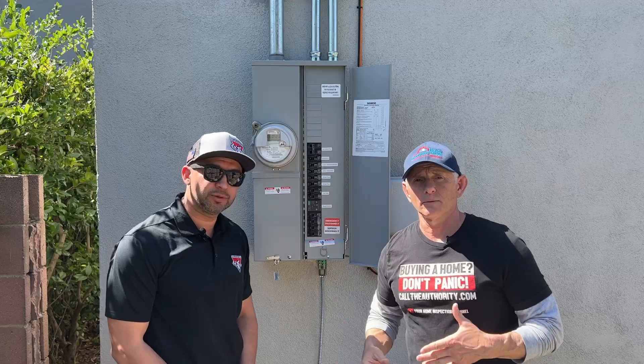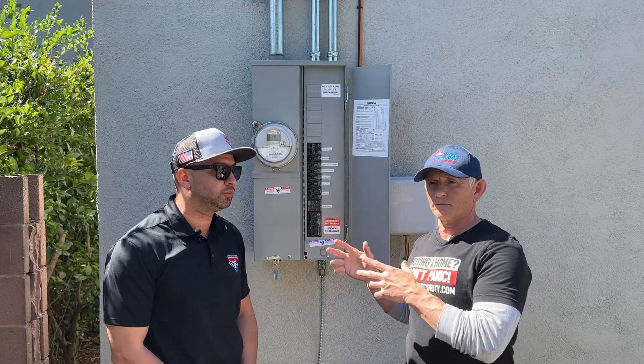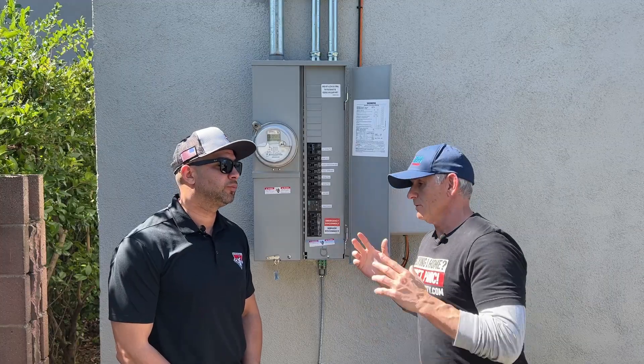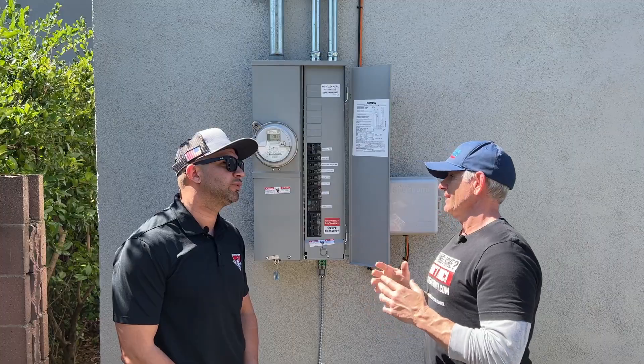I'm here with Isaac Colon from Electric Brothers Company. This is the contractor I hired to install my new electrical upgrade. So Isaac, the main question is: why should a homeowner not be doing this themselves as a DIY?